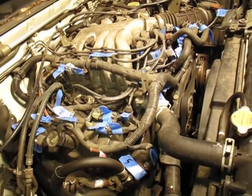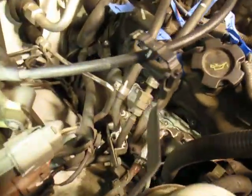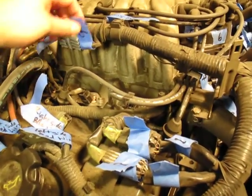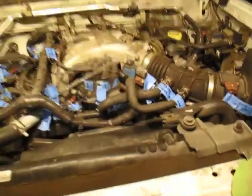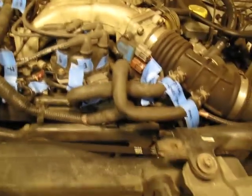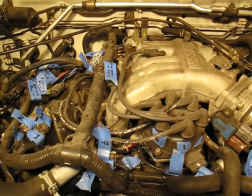A lot of times things get moved or dirty and you really can't figure out what goes where, so I'm trying to keep it simple. Some of these connectors are really tight — six and six, seven and nine over there. Some of them, like eight and nine, are really hard to get to, but it gives me a basic idea of where to put stuff back after I rip it all apart.